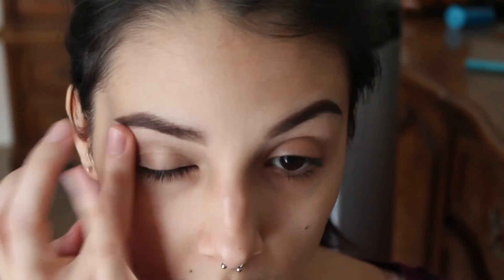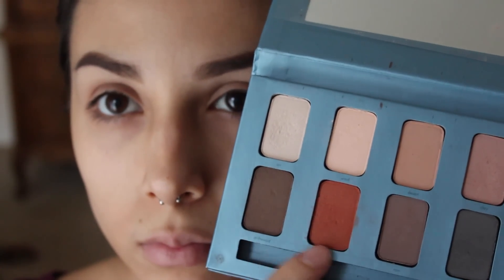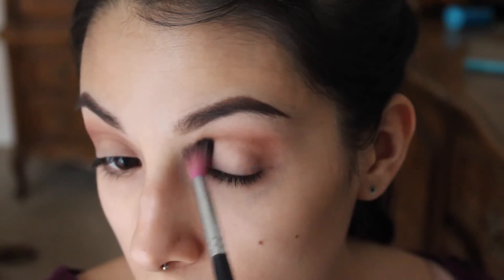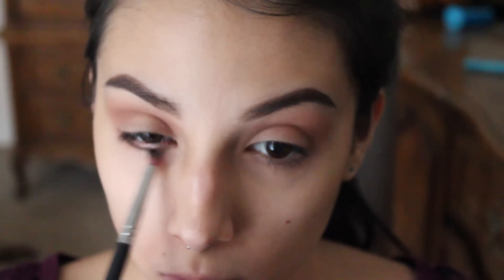Keep watching if you want to see how I did this look. I'm starting off by priming my eyes — my lid, brow bone, lower lash line, and inner corner everywhere. I'm taking my Stila In the No palette and mixing Driftwood and Fire together to create my crease color, and I'm going to blend that out as much as I possibly can.